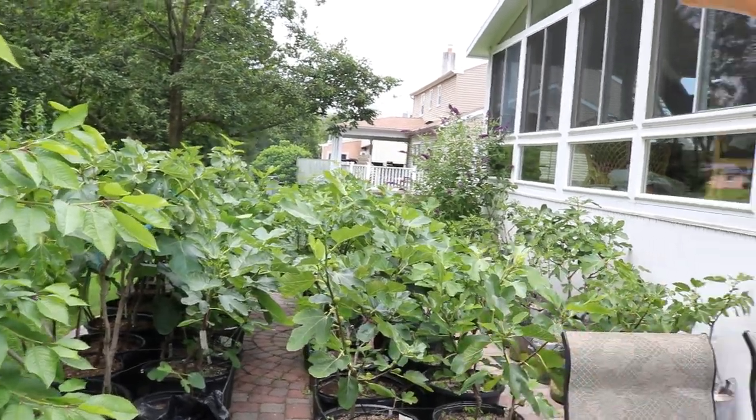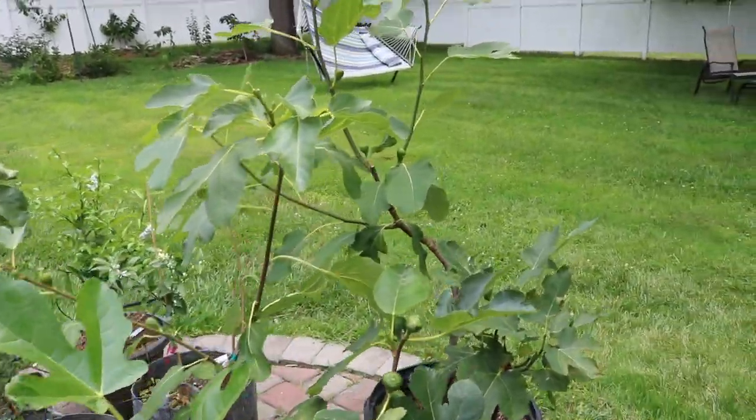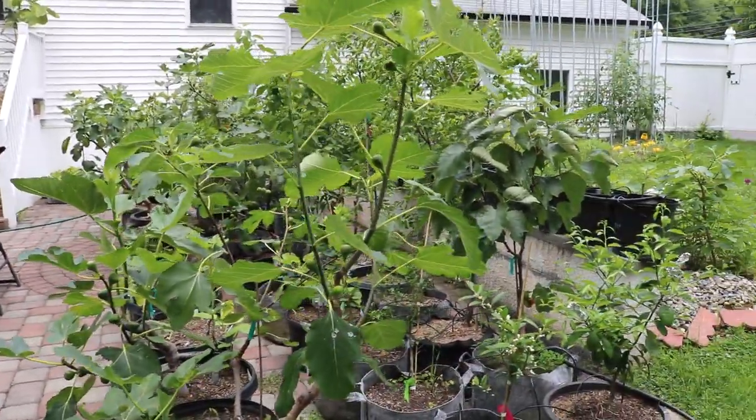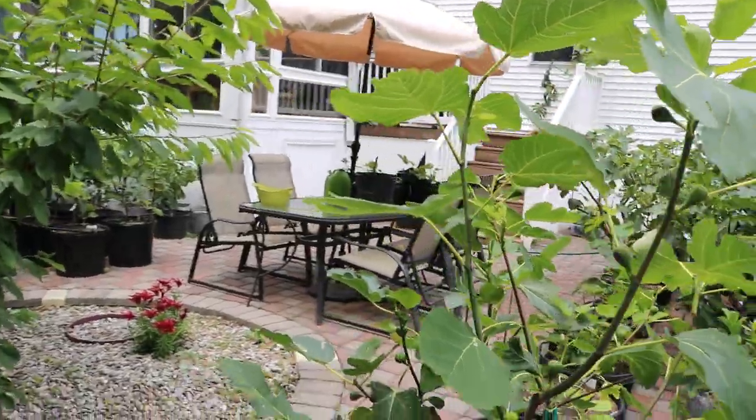Everyone, it's Ross, and today I want to give you guys a tour of the fig trees. We did a tour about a month ago, but at that time there was no fruit set — I was mainly showing you the trees and talking about pinching techniques. Now I want to show you the fruit set and talk about each individual variety. I want to show you not only the trees on the patio but also the in-ground trees. We'll call the side over there the west side.